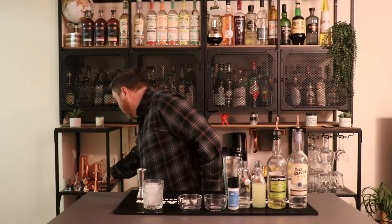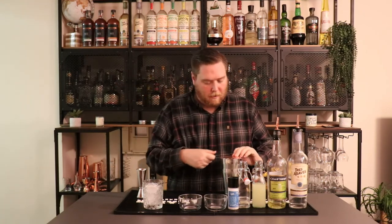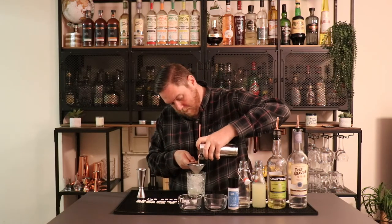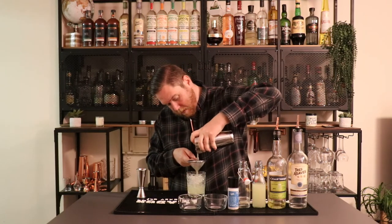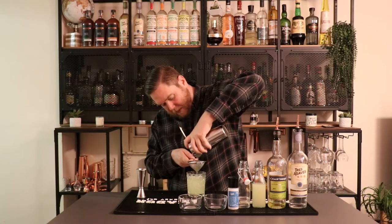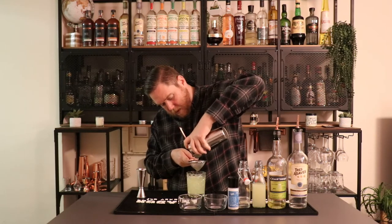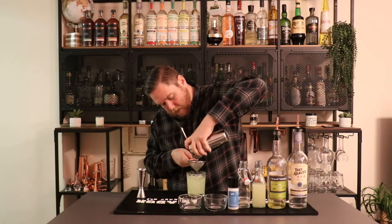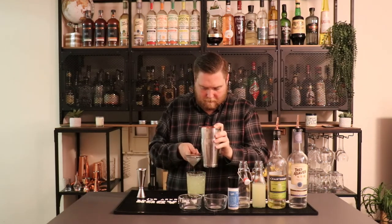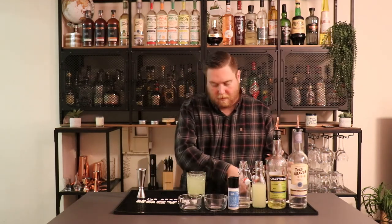I got my Hawthorne strainer and I'm going to double strain this so there's no piece of cucumber or mint that comes out. I'm double straining into an old fashioned glass with nice fresh ice. There we have it — the Silver Monk. Cheers.